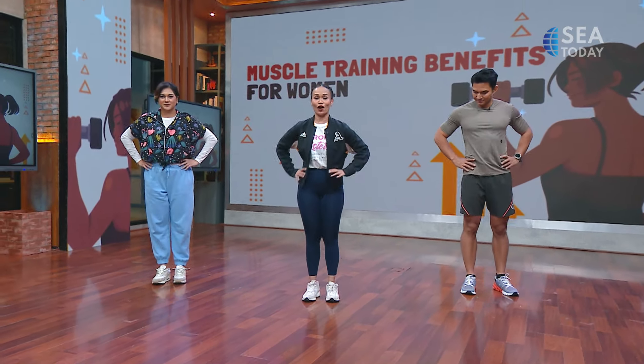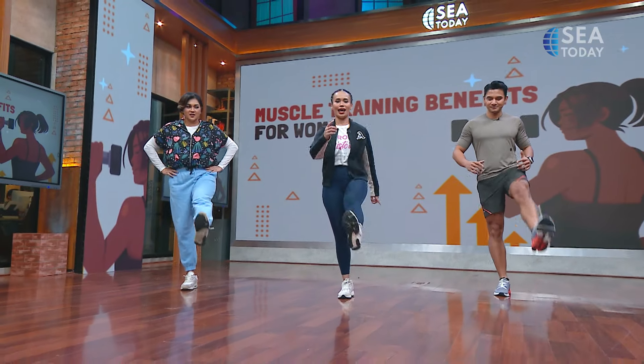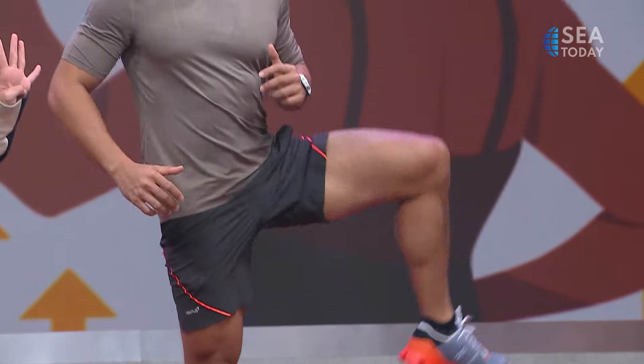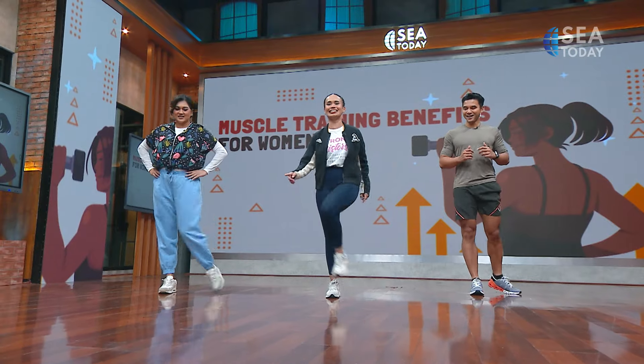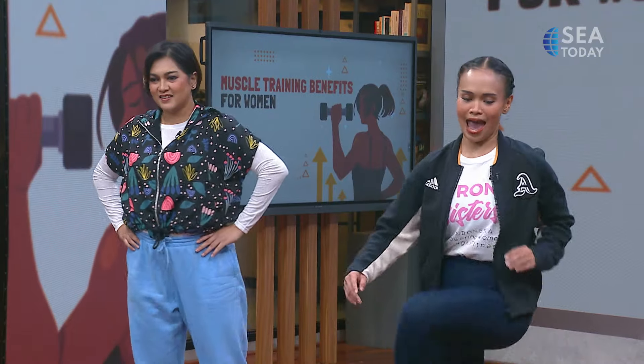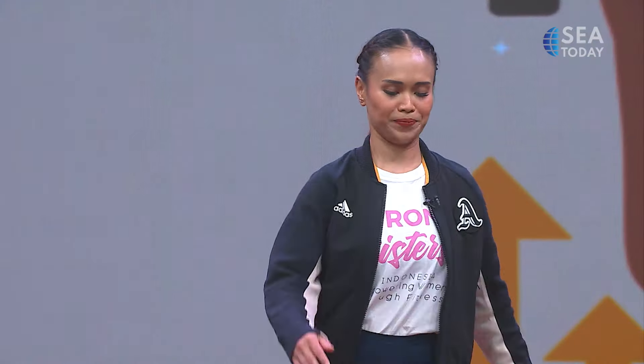Now our leg. Left leg first — we're going to swing from front to the back, four times. Let's go. One, two, three, and four. Now we're going to make a circle, four times. One, two, three, and four.